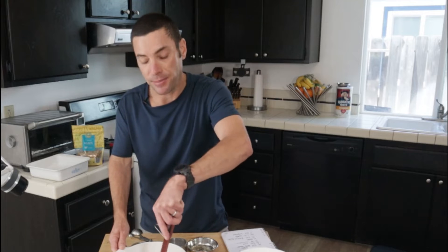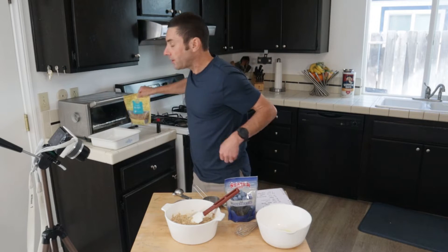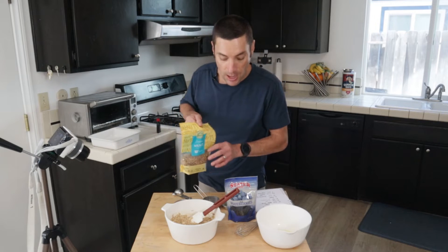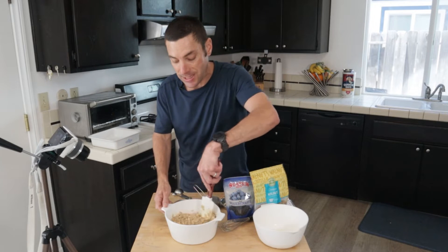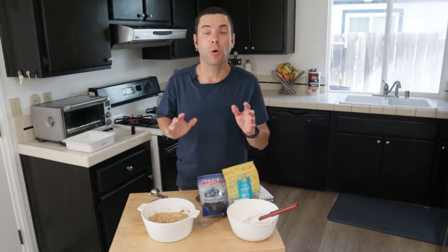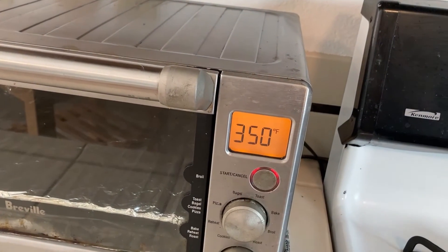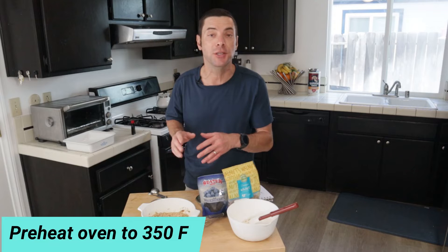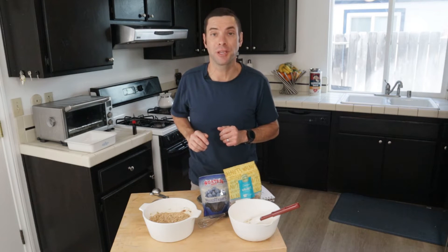You might be thinking: I thought you said there were blueberries in this breakfast bar — and there are. We're going to use about a quarter cup of dried blueberries along with some chopped walnuts, but we're going to add those right before we bake it. For now, just get this nice and mixed. Also, while this is resting, preheat your oven to 350 degrees. This toaster oven heats up quickly — about five minutes — but whatever oven you're using, get it preheated to 350 degrees.